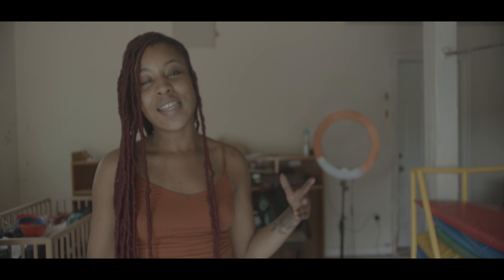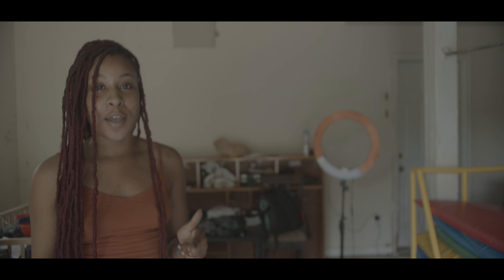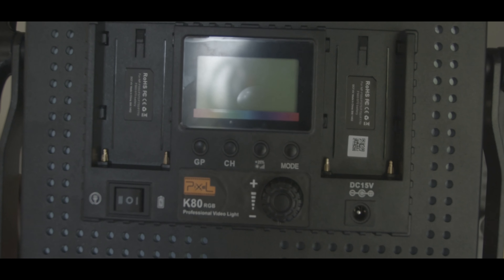What's up guys, it's Mona Rae and today I have an unboxing video. I'm really kind of excited about this video because I have not seen any reviews online really about this — I think like maybe one or two reviews — and it looked really good.